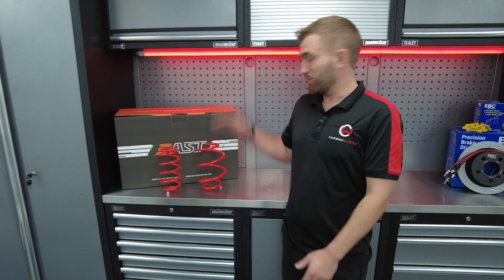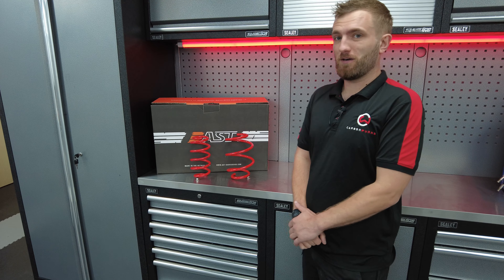Welcome back to Carbon Works. You join us for one of our first Deeper Dive product spotlight videos.